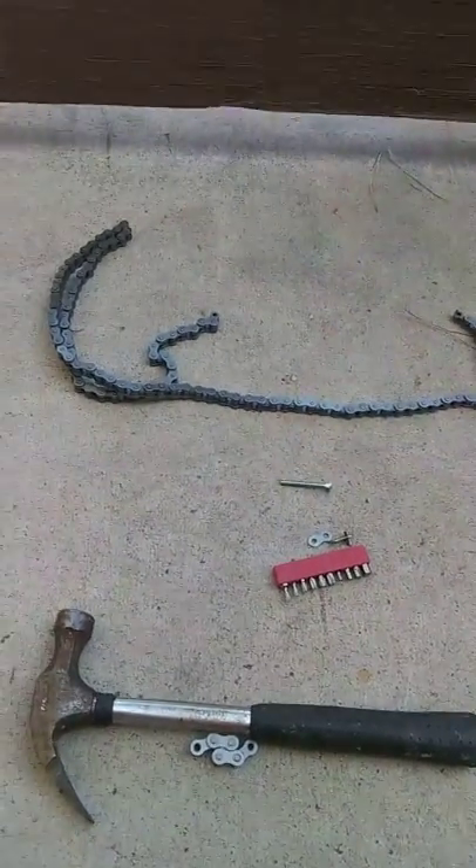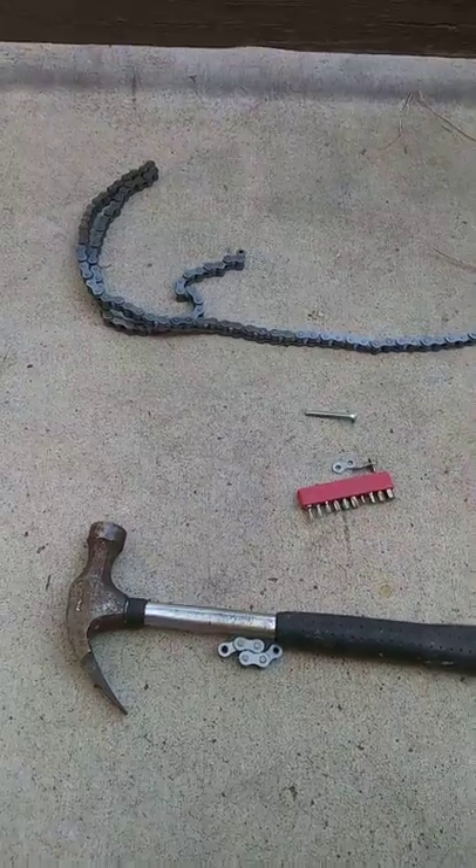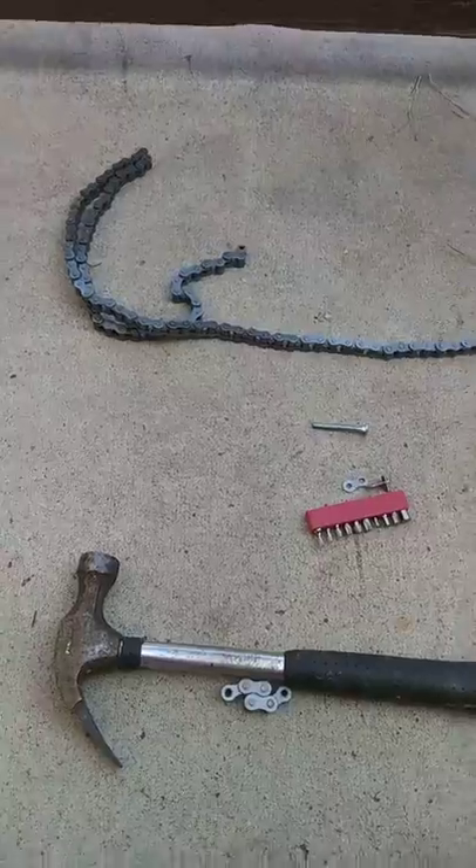Hey, what's going on YouTube? If you're a regular guy sitting around your house, like me, you probably don't have a chain breaker just laying around. It's not something everybody has.